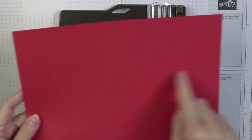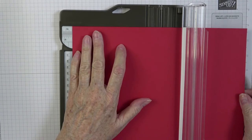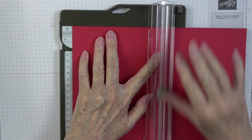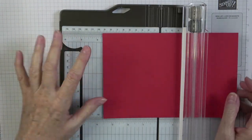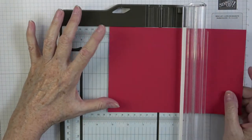I have a piece of Real Red cardstock, eight and a half by eleven. I'm putting it in the trimmer on the 11-inch side and taking it over to five and a half, with the score blade. This gives us our card base. Then I turn it to the eight-and-a-half-inch side and bring it over to four and one-fourth — which is half of eight and a half — and score.